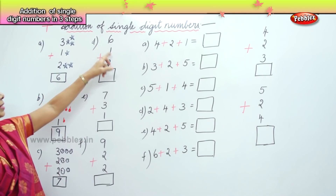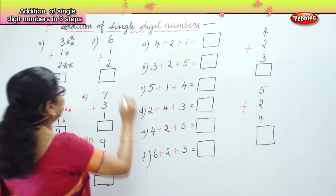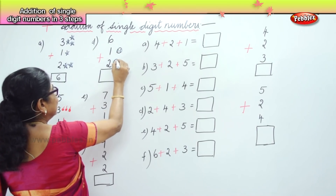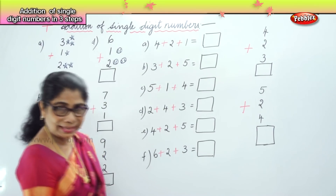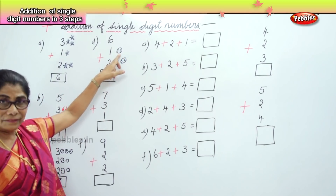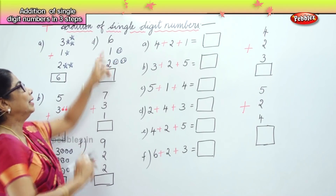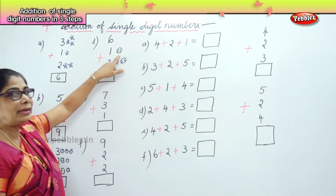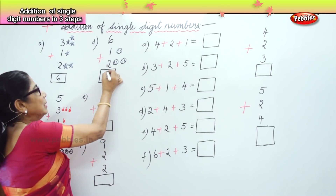Here you have six, one, and two. Let's draw a ball here and two tiny balls here. Let's count: six — after six, seven — after seven, eight, nine. Do it again: six, after six, seven — after seven, eight, nine. Your answer is nine.